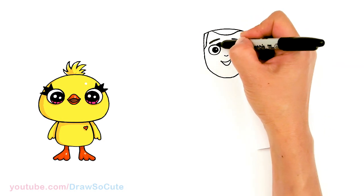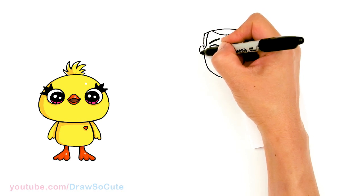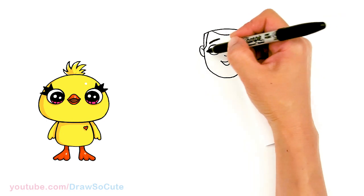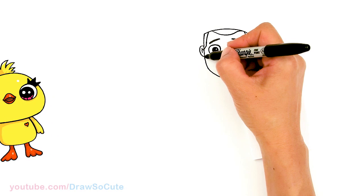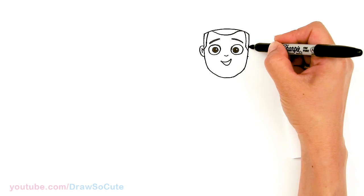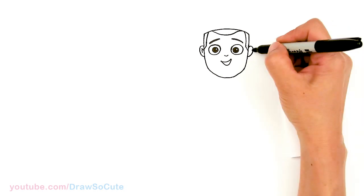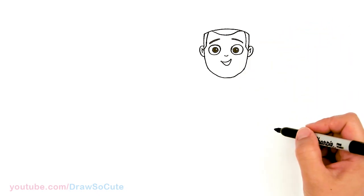Now let's draw his ears. Kind of where his eyes are, we're gonna pop out a curve for his ears. Let's come in for some detail — just a curve and another curve. Same thing on the other side — just a curve and connect, and another curve.